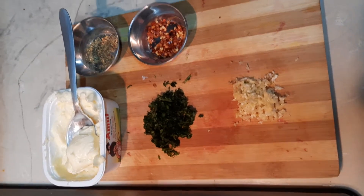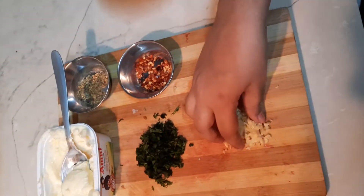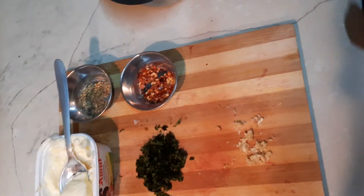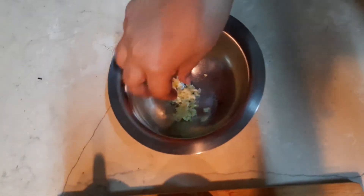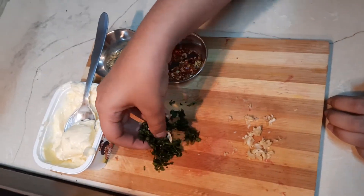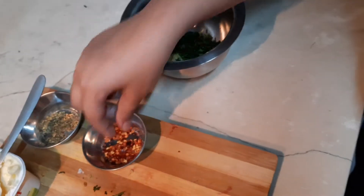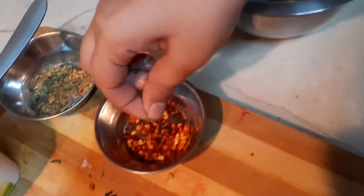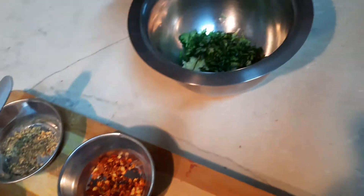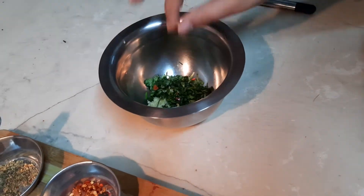Now we're going to start by preparing the garlic butter. First, take some garlic and put them in a bowl. Next, take some coriander leaves and put them in the same bowl. Next, take a pinch of chili flakes, depending on your spice level — just sprinkle a bit on the coriander.